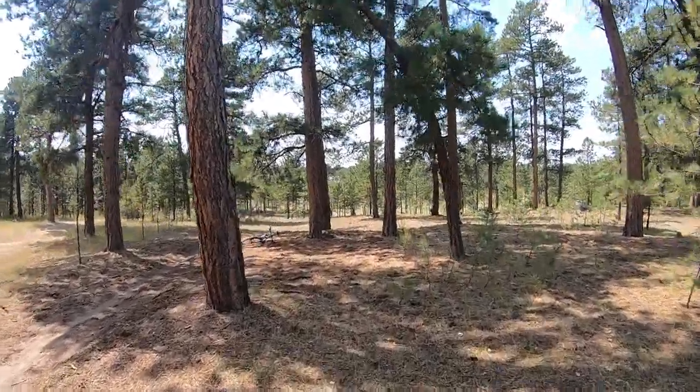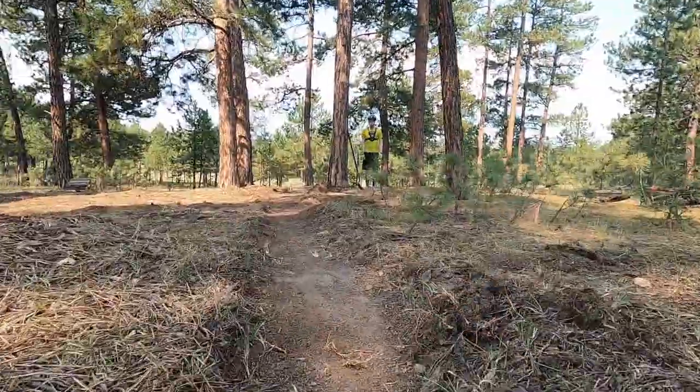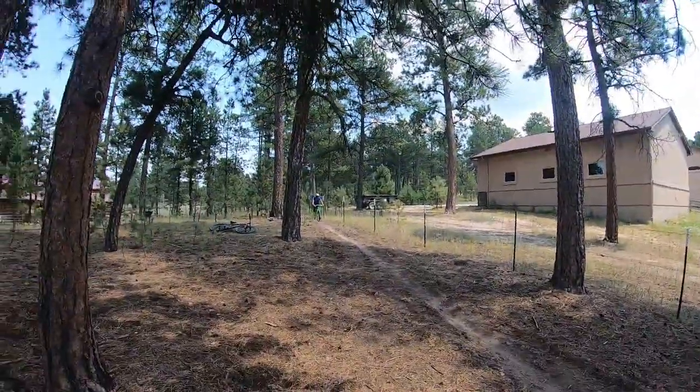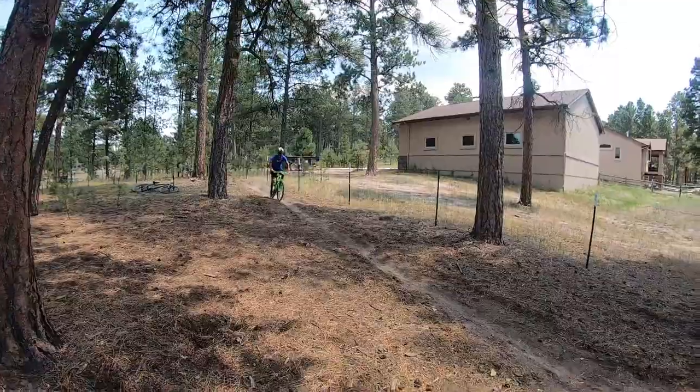This is my backyard trail system, which is tons of fun and consists of drops, jumps, and even a pump track. Not really. Actually, the only thing in my trail system is a pretty terrible wooden jump that I named Napoleon Dynamite because of how awkward it is, just like the movie.